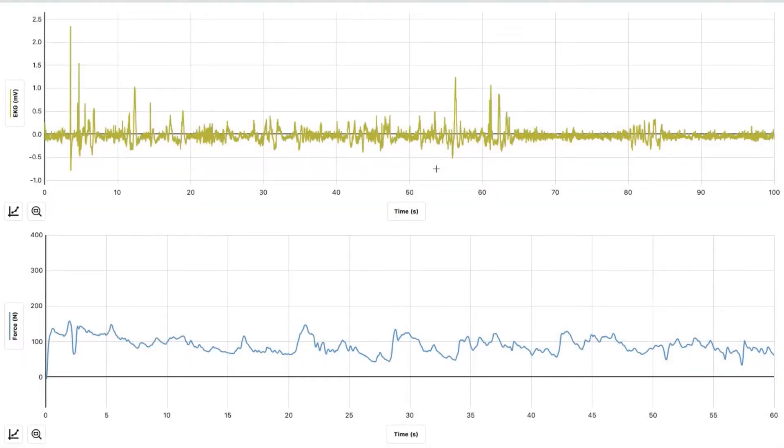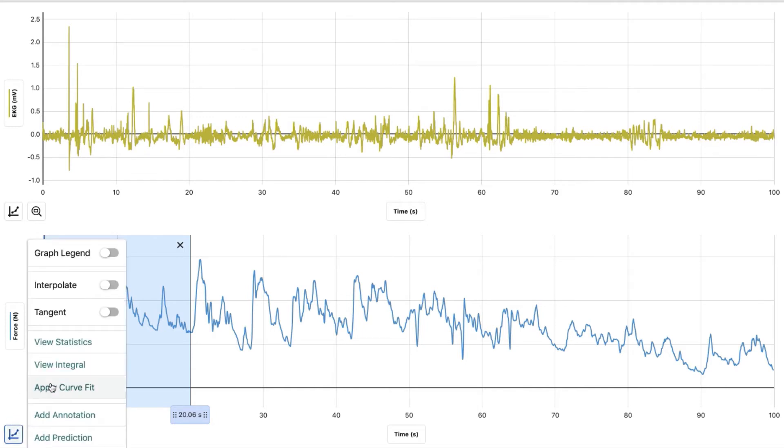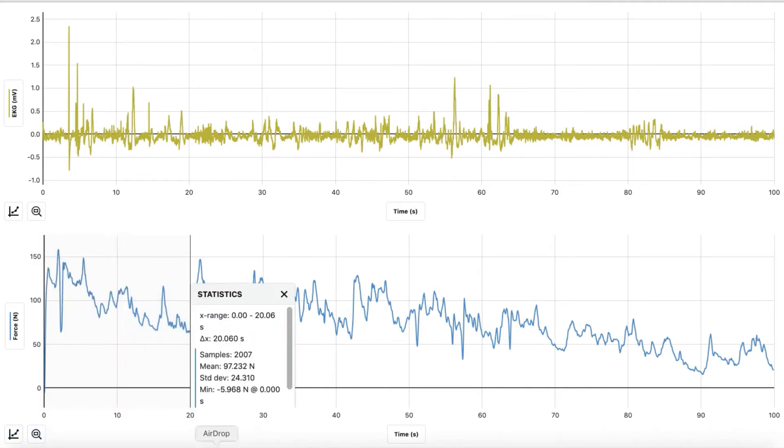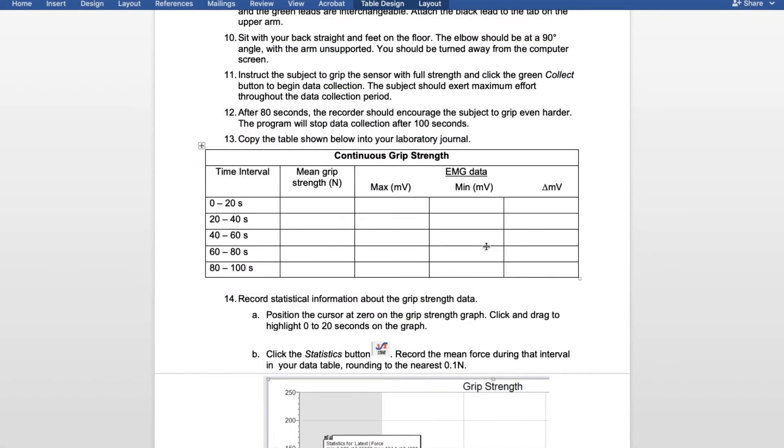Now we are going to read the data for variable 1 visual feedback. The first thing we're going to do is read the force. Find the end line, then hold down and select from 0 to 20 seconds. Hit the graph, view statistics, and it gives you the mean. For the mean grip strength from 0 to 20 seconds, we got 97.2. Remember, we're rounding to the closest 0.1.